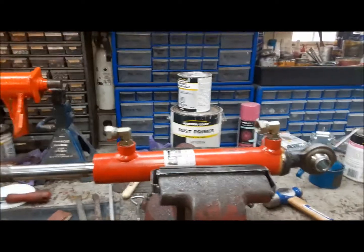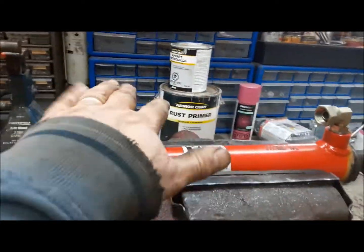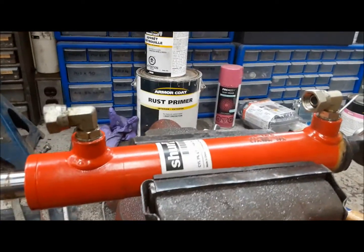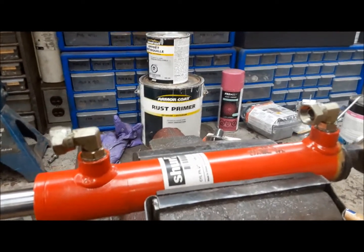Got fittings in. Now we're going to build up the hoses. At some point in the future, I wouldn't mind putting a double pilot operated check valve on this, but for now I'm shy some fittings to do it, and I'm going to see how this works like this. It might be okay for what I'm doing.